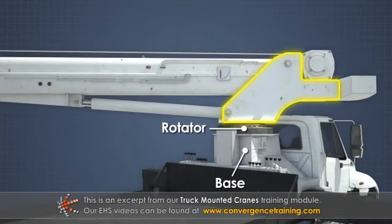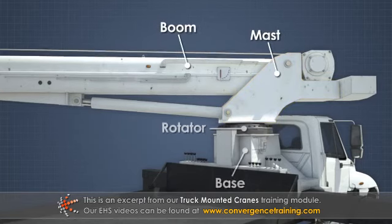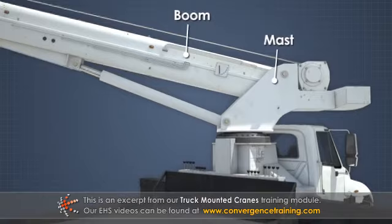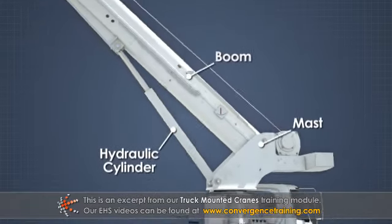A vertical column, called a mast, connects the main boom of the crane to the base. The main boom is raised and lowered by a hydraulic cylinder connected to the boom and the mast.